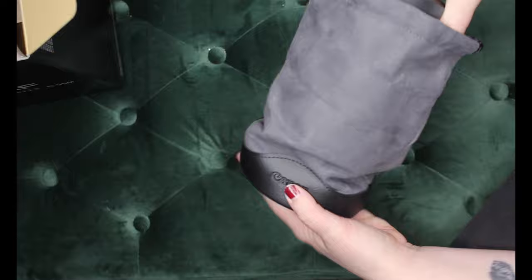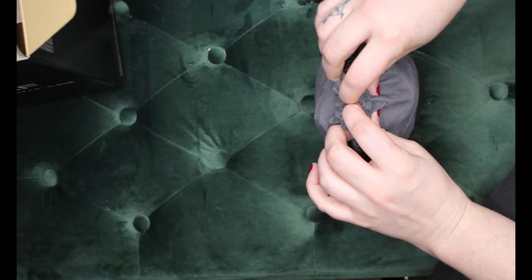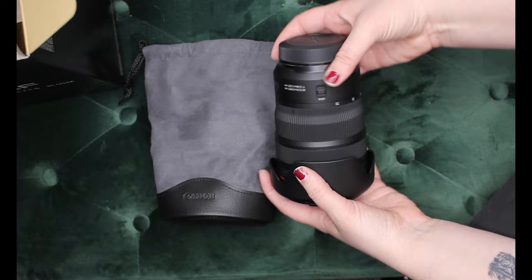We'll probably have a hard case for this guy. I have my own Pelican case that maybe I could use for now, but it fits wonderfully into this very nice case — it's almost like a soft leather, and then this is a hard leather down here, gorgeous. All right, well there's everything unboxed. I'm going to grab the battery, put it inside the other camera, and do some test footage with the R6. I'm really excited and I hope you enjoy.